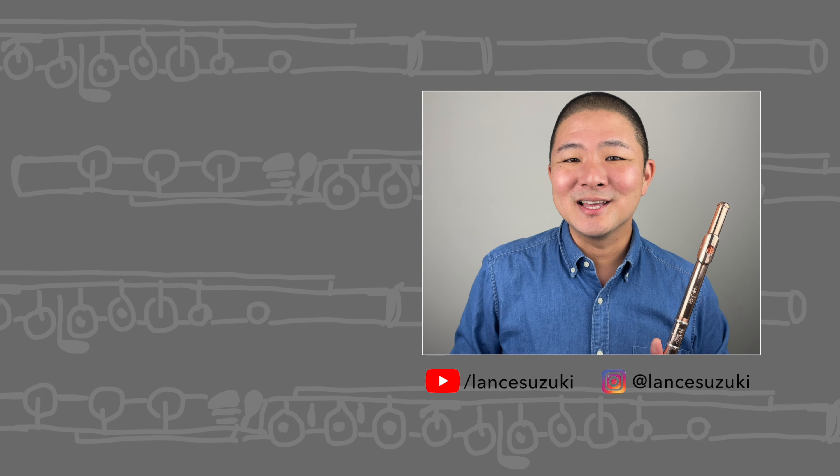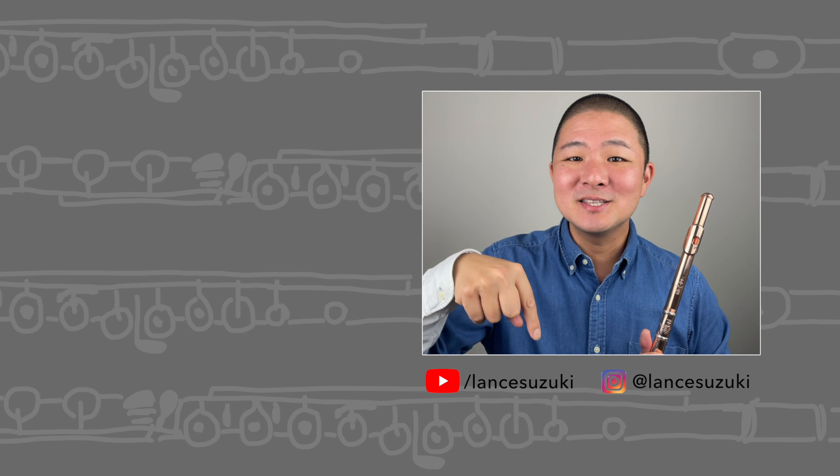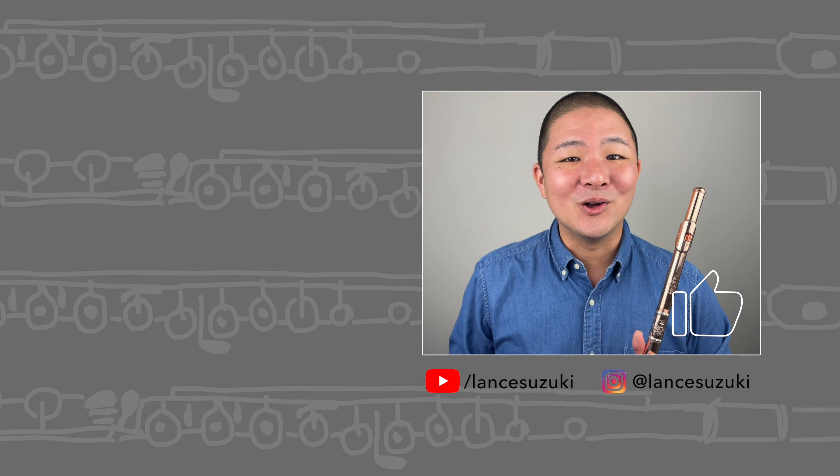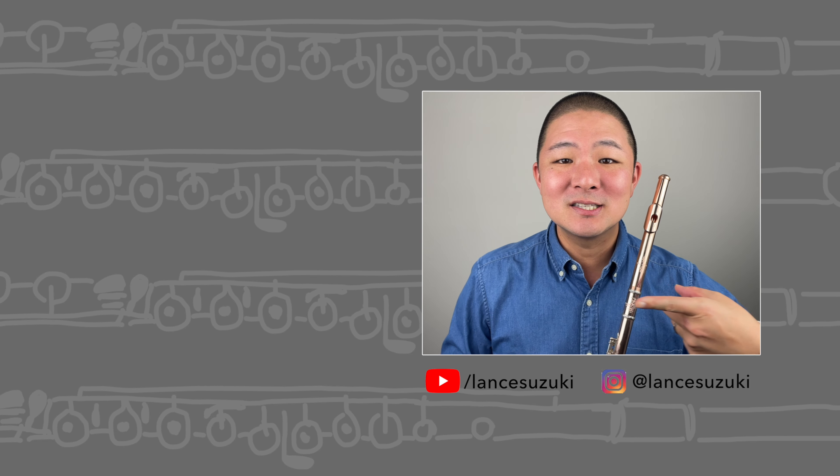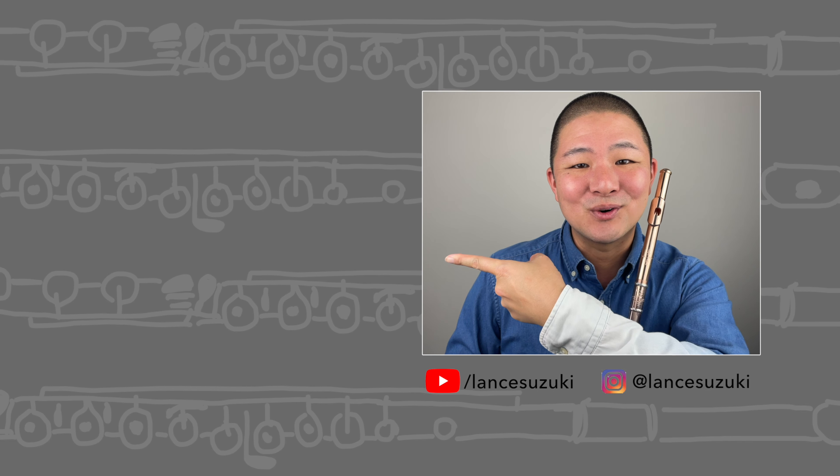Hi, I'm Lance, and I hope you've enjoyed this video. If so, please let me know in the comments and by giving it a like. Also, for more informational and inspirational flute content like this, don't forget to subscribe to my channel. Thanks for watching!